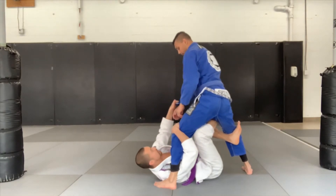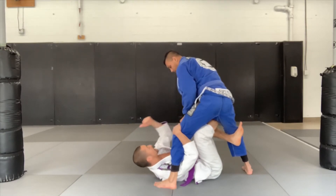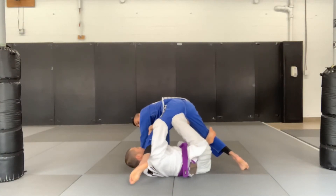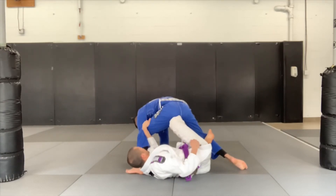I've still got this sleeve here — collar works as well, whatever you're grabbing here. Basically you want to get him posting with his weight forward. So I'm going to turn and drag his weight forward, controlling this leg here. I'm going to pass my left hand underneath and I want to control the thigh here.